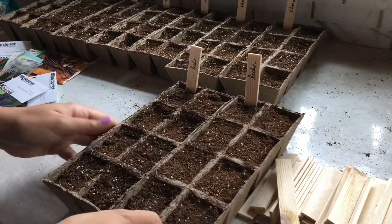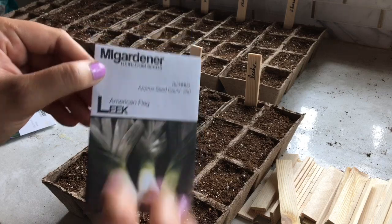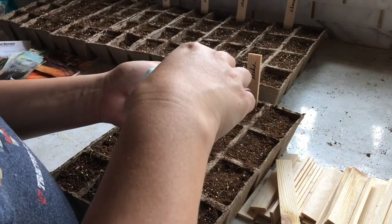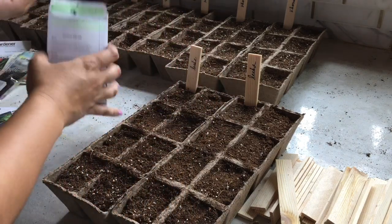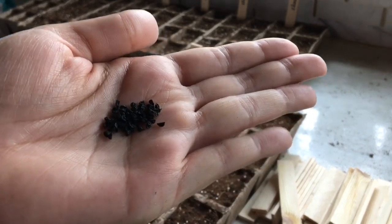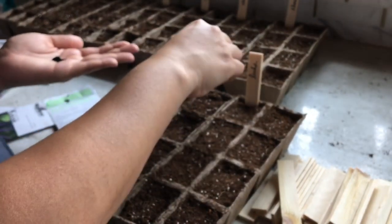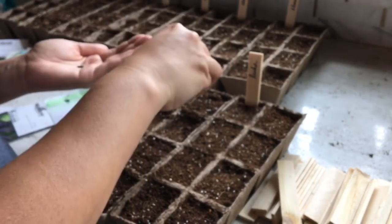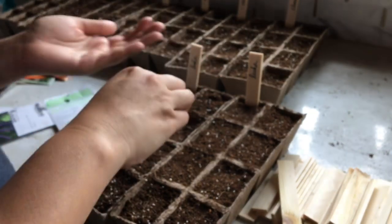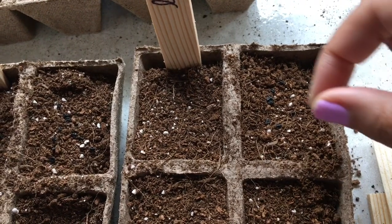Next up I'll be starting some leeks. Leeks are perfect for starting in the summertime, as are onions. I like to multi-sow my leeks, putting several seeds in each cell. The great thing about the seed starting mix I'm using is that when I go to separate them for planting, it's super easy because the soil is really loose and roots don't get tangled. I'm putting about 15 to 20 seeds per cell and will probably plant them in late August. These won't be a fall crop — I'll probably be harvesting in April or May of next year.